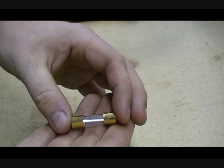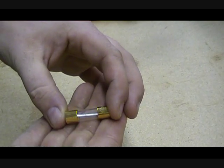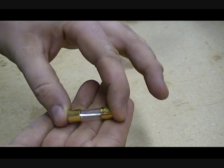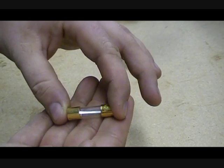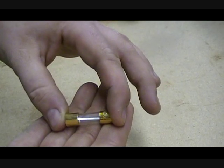Another style fuse is a glass fuse such as this one here. You can tell this one's okay because of that shiny piece of metal you see in the middle. If the fuse were bad, that metal strip would be broken in the middle. You can tell real easily whether or not a glass fuse is blown.